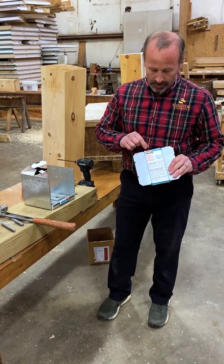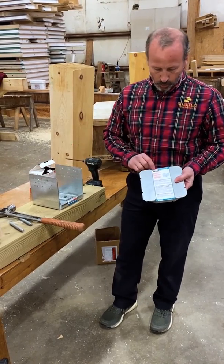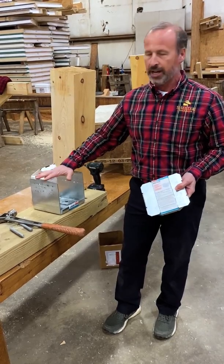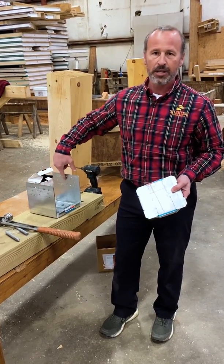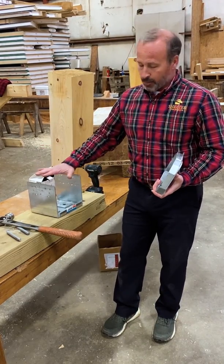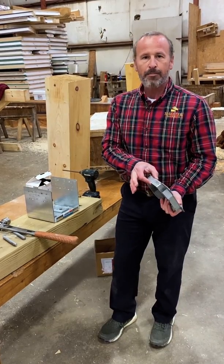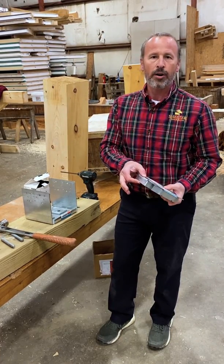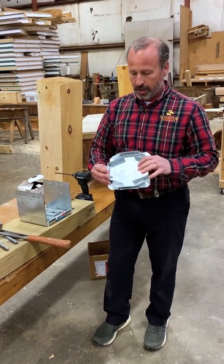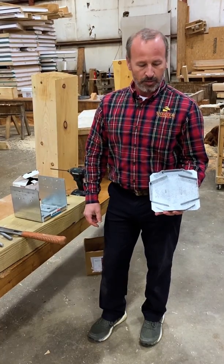If you need a full-dimension post base, you would want to specify the ABR, which stands for rough. The ABU will take a nominal 8x8, meaning 7½ inches between the legs of the post base. This post base is also doing three things: it elevates the bottom of the post up one inch so it's not sitting in water for outside applications, and it carries the vertical load that the post applies to it, so there's some extra webbing underneath the post base.